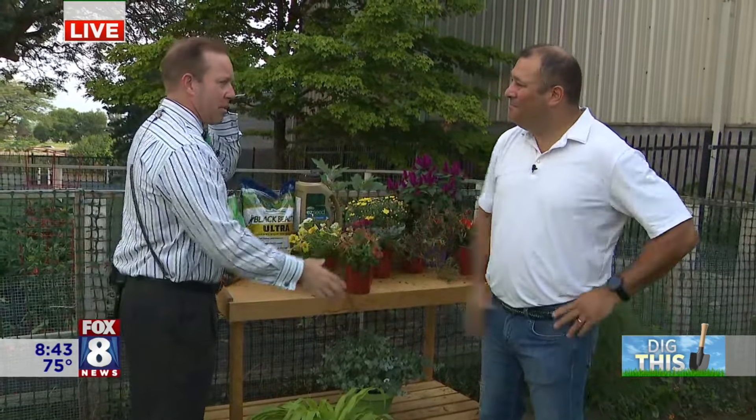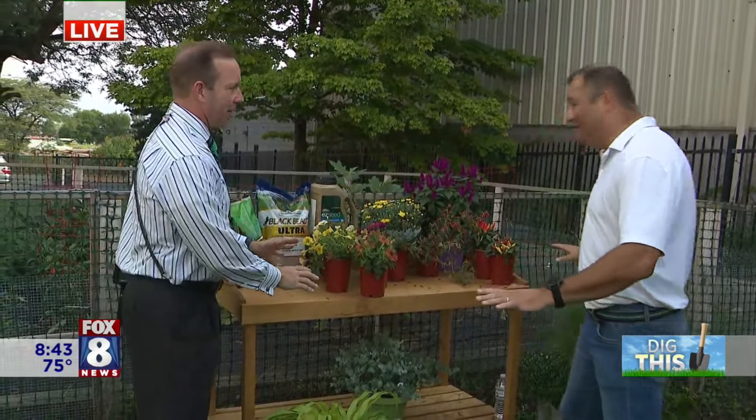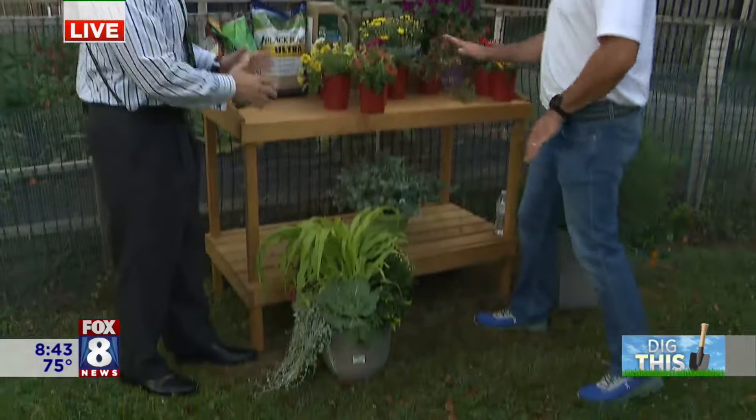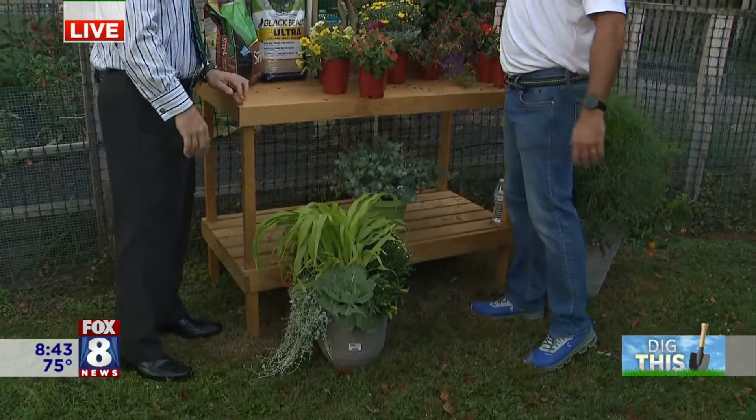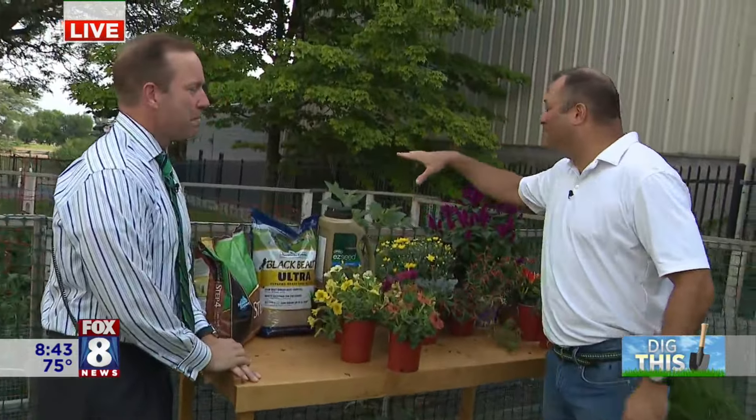Good morning, everybody. We're live in the front yard. AJ Petiti, it's always a pleasure. How's everything going? Wonderful morning, Scott. I love our new setup here — this is fantastic. It's awesome, so thank you. It's made life so much easier. It only took a couple of years.